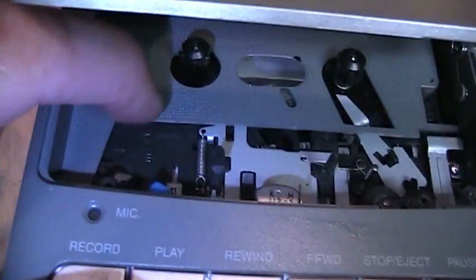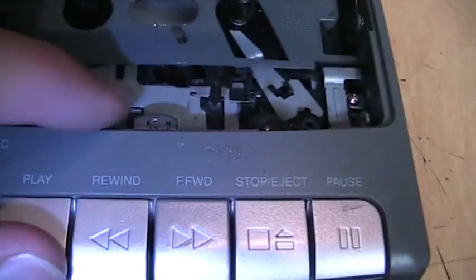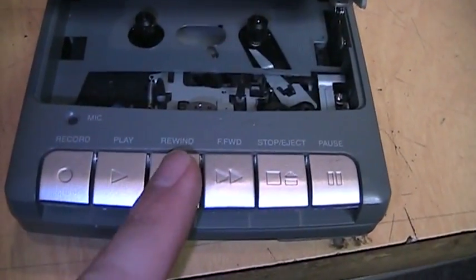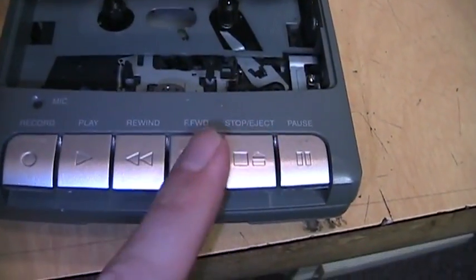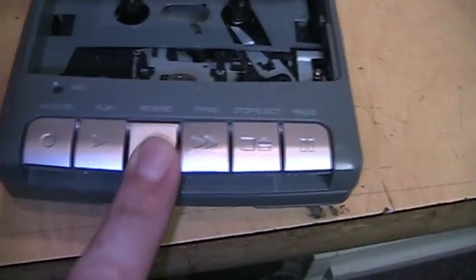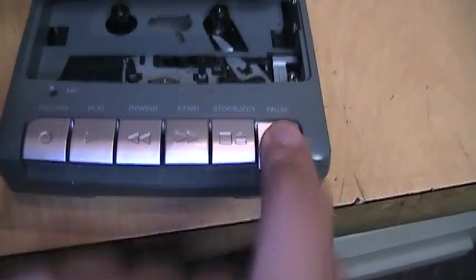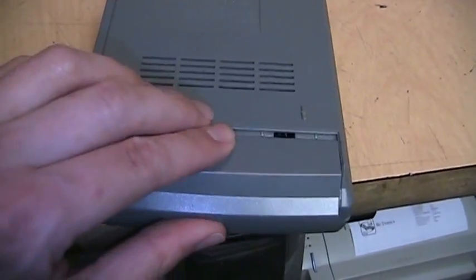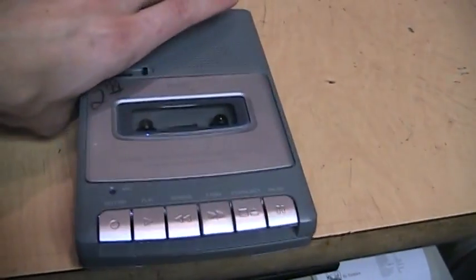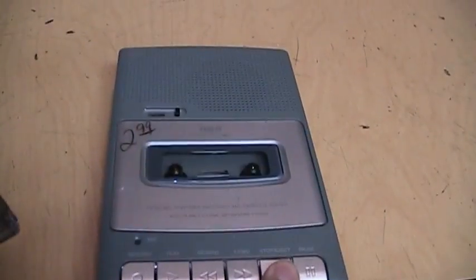There is some metal in the mechanism, but not much — for example, this part is all plastic, but these parts are metal at least. The buttons have a very snappy, almost tactile feel to them. It can run on four double-A batteries, and that's really about it, so let's hear a test recording I made.